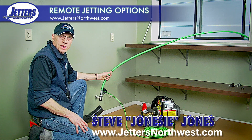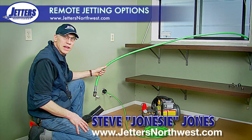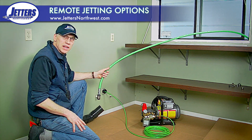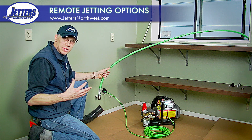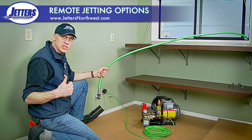Hello, this is Steve with Jetters Northwest. The subject of today's video is jetting indoor drain lines, but specifically making use of a large jetter that's outside the building. The trouble is we want to control the flow of that jetter — we want to start and stop the jetting remotely. A lot of you guys ask me: can I do this with one-man operation? And the answer is yes.